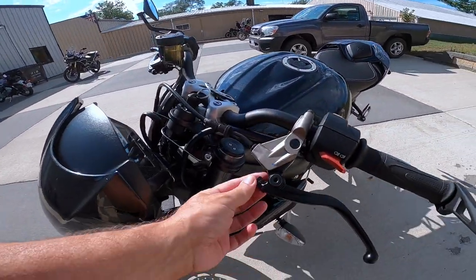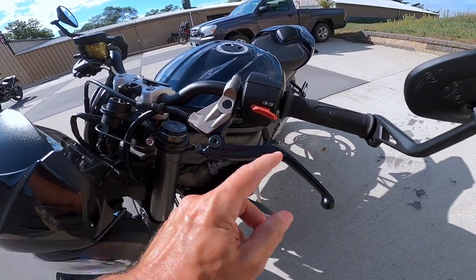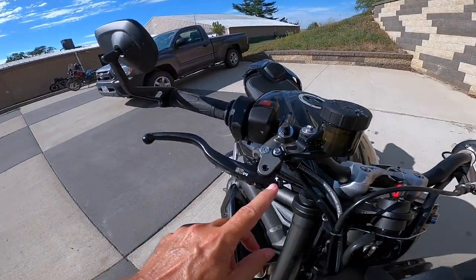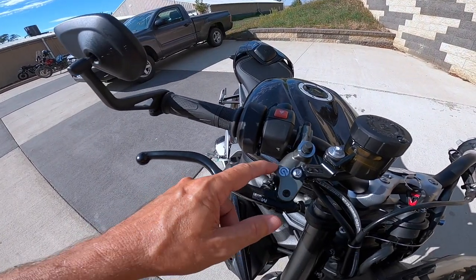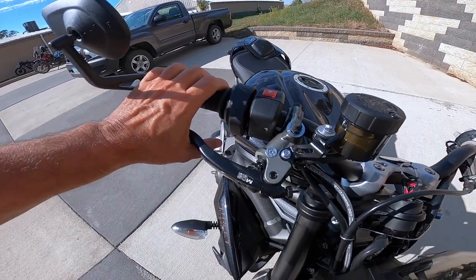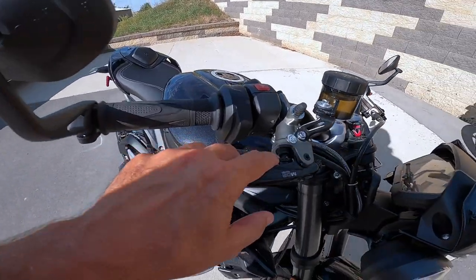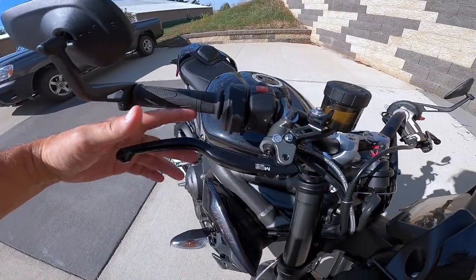This is the clutch lever and look at this adjustment — very minute increments. Watch the lever here. And over here it's the same thing for the brake. What's really nifty about this is this adjustment here — it adjusts the rate. If you crank it one way, it'll be a long throw and the brake won't be so sensitive. You can adjust it the other way and the brake will be very sensitive. And this adjusts the distance from here to here.